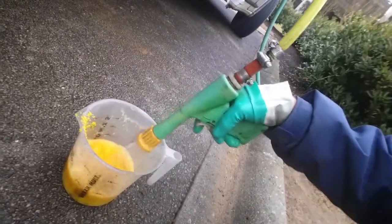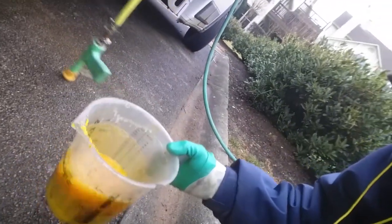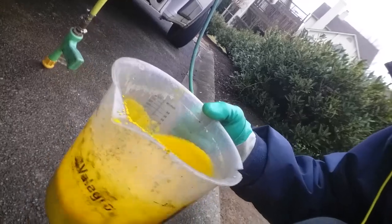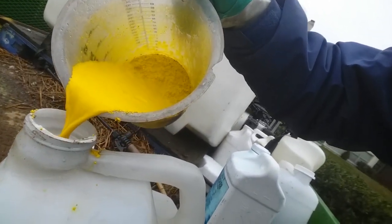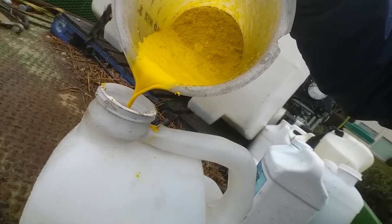Here's my dry material. I'll add a little bit of liquid to it and mix it up. See, that's much better.